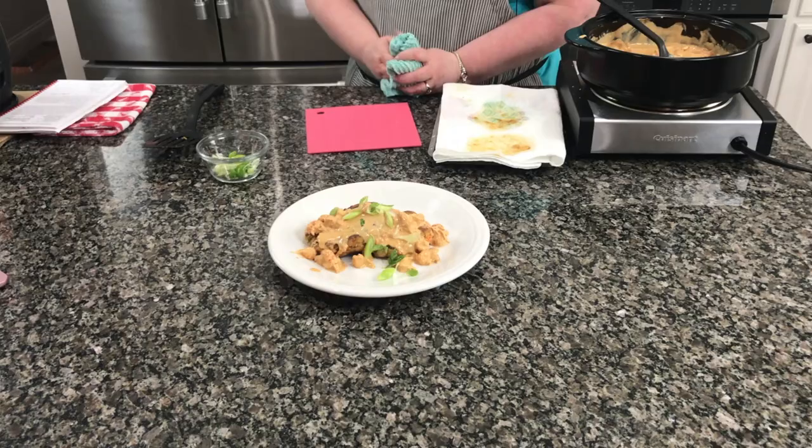That wraps up this episode of Cajun Cooking TV where we made our crawfish cakes and cream sauce. We hope you join us next time. Please check out our website at CajunCookingTV.com, be sure to subscribe to receive notifications about upcoming videos, give us a thumbs up, leave some comments — we love to hear from you. Thank you and goodnight till next time, bye!